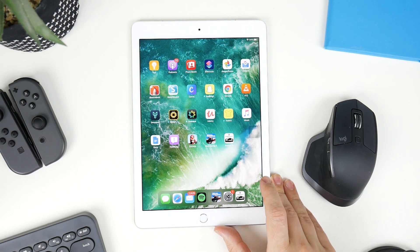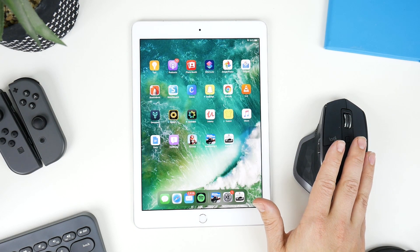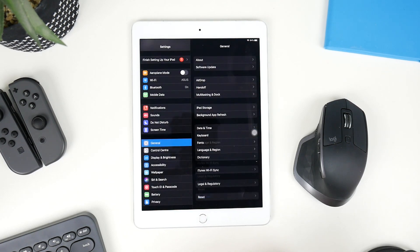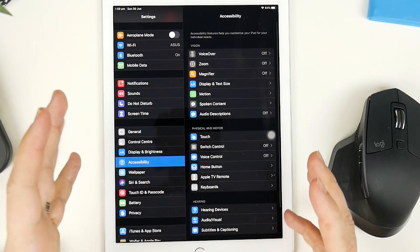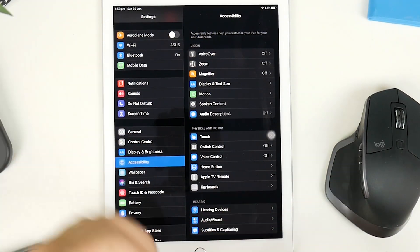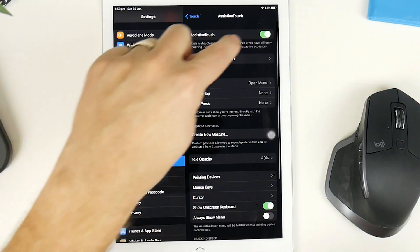The process is simple, but it can be a little bit confusing if you haven't done it before. The first thing we want to do is connect our Logitech mouse first, and then I'll show you how to connect the keyboard after that. Jump into Settings — it's actually not in Bluetooth. You will need to scroll down to Accessibility. I don't know why Apple's hidden it in here, but go to Touch and then AssistiveTouch, and we want to turn that on.